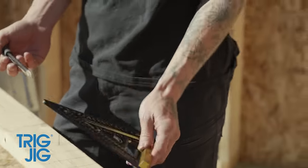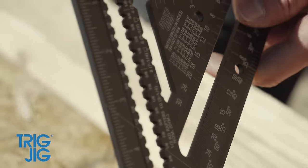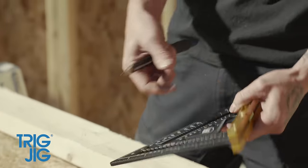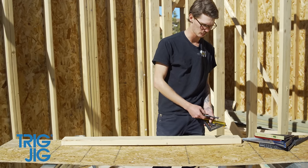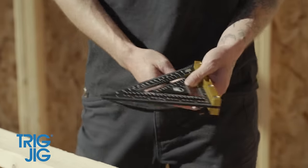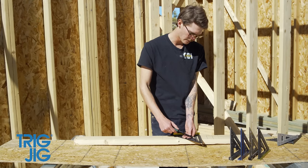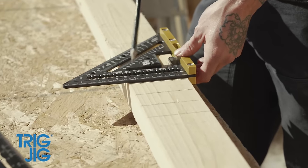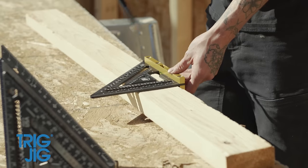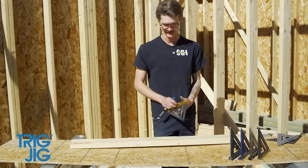Another intentional design feature on the Trig Jig: the measurements are all recessed slightly. No matter how many times I slide this along a board, the engraving will never wear through because it's not making contact with the wood — none of the other squares have that. There are also third-rafter marks at three and a half, five and a half, seven and a quarter, and nine and a quarter — your two-by-four through two-by-ten sizes. If you divide each of those lumber widths into thirds using those scribes, you can get three perfect rips from one board.